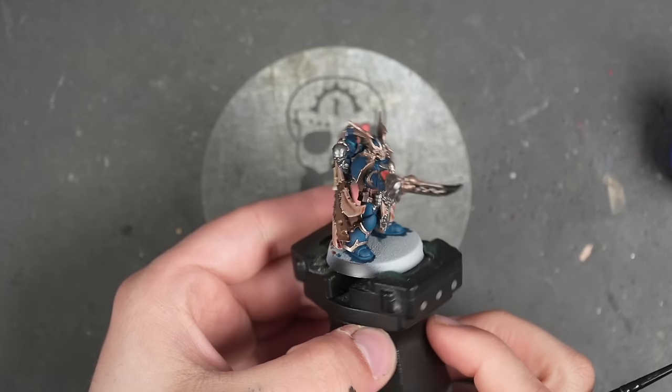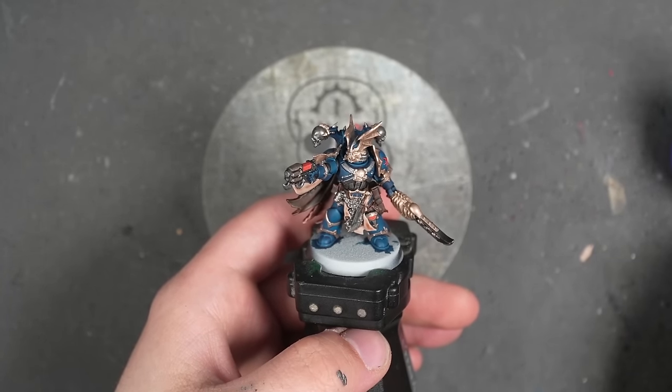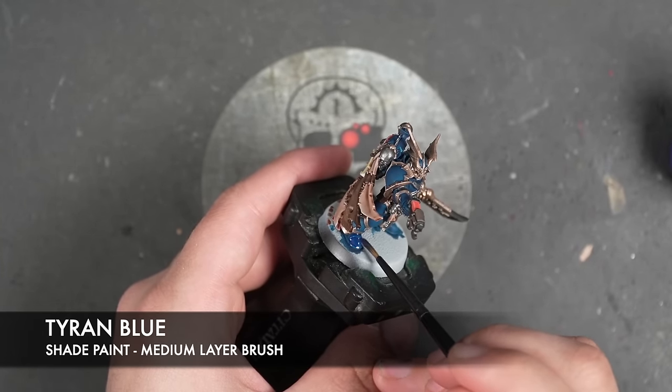Our Night Lords are ready for shading, and the first shade is going to be some Tyran Blue. I'm going to use this over the top of the blue armour.